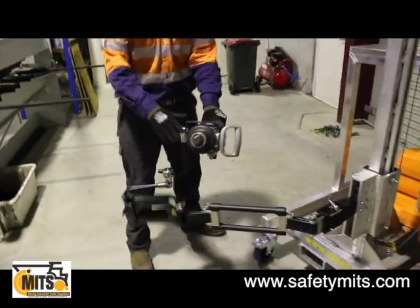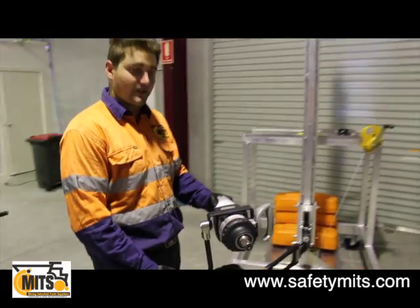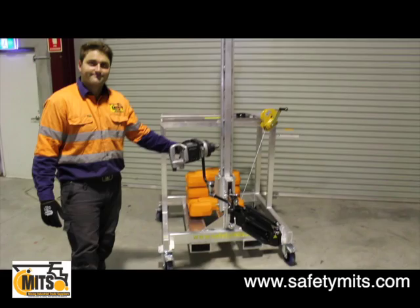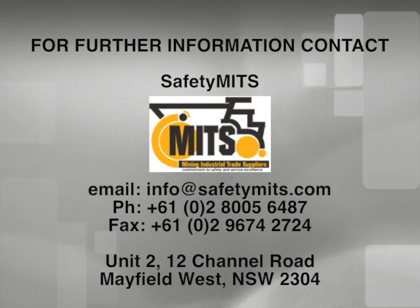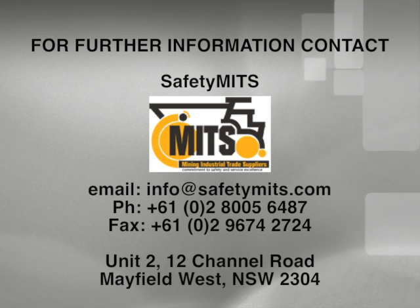This is the Zero-G tool handling system from Safety Mitts. If you'd like more information, our contact details are at the end of this video. We'll see you next time.